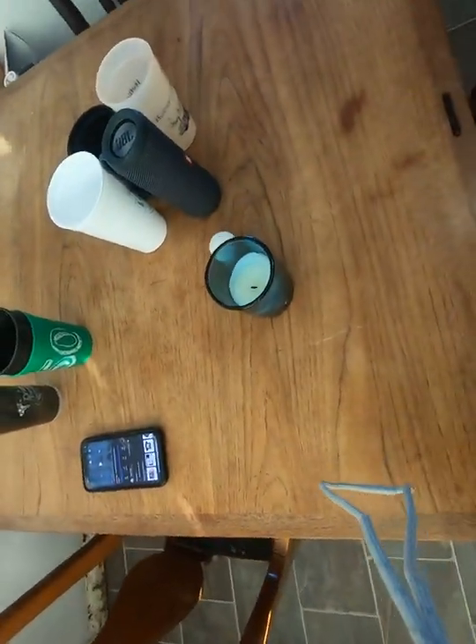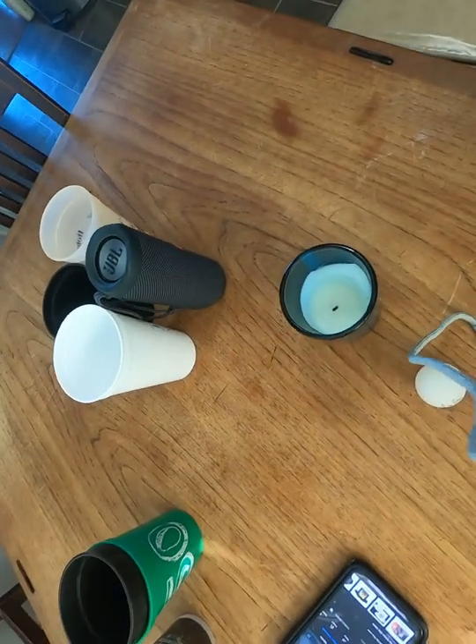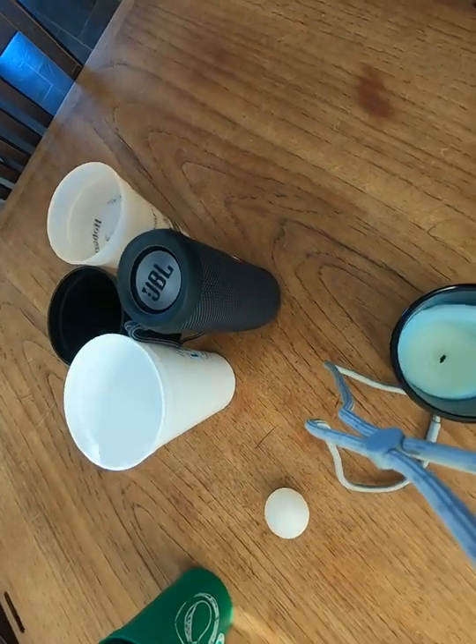That's it for the video, hope you guys enjoyed. Also, leave your guess of what three cups you thought the ball was going to go into down in the comments below.